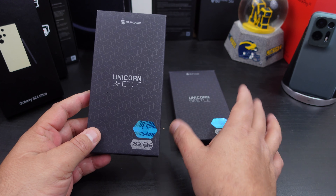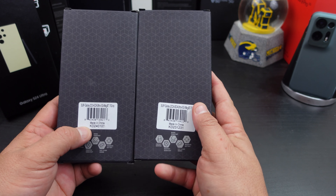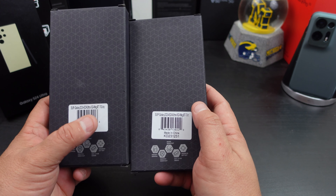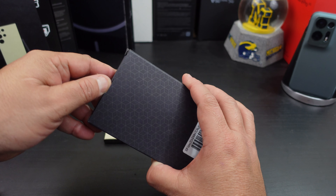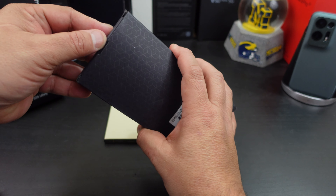This is the normal packaging from Subcase. They sent me one in Tilt, which I think is a blue color, and one in gray. Let's try out the gray first.